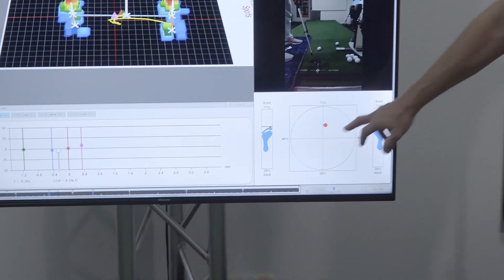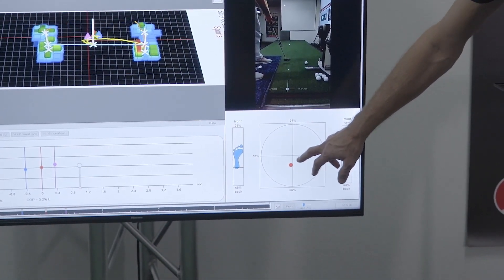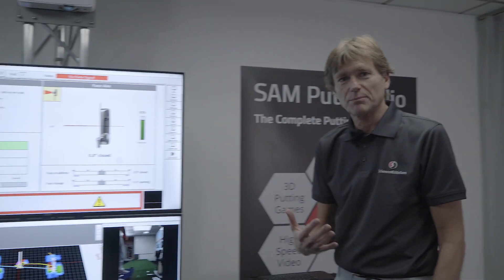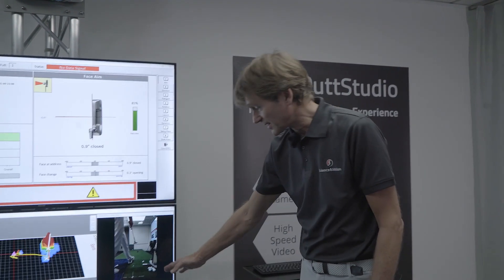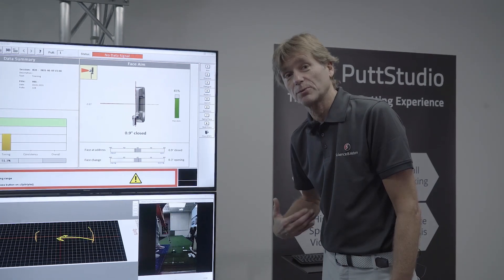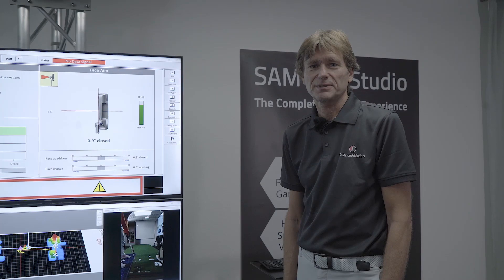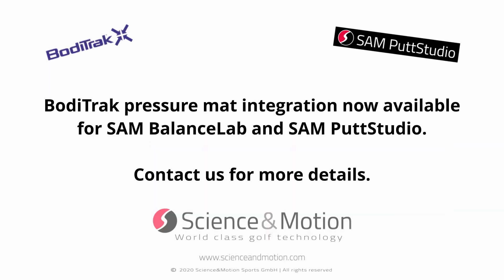So you see I was standing very much at the toes, centered left and right, and during the PUTT I had more pressure on the front foot. And if you have tendencies in pulling or pushing the PUTT — in this case pulling the PUTT, probably because your weight was too much front — you can correct it by using this type of feedback.